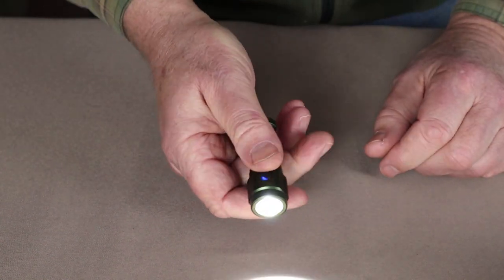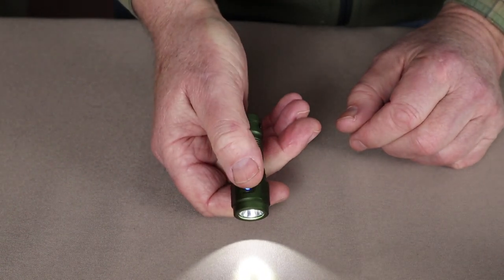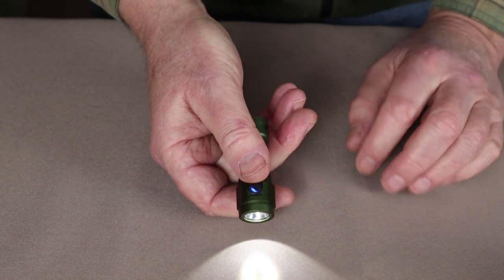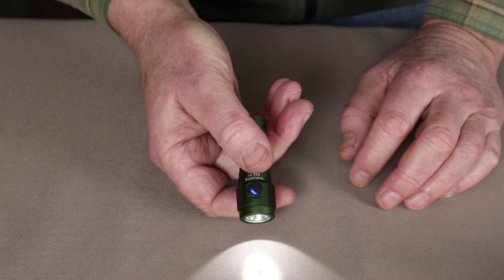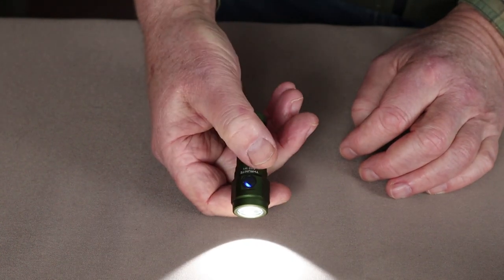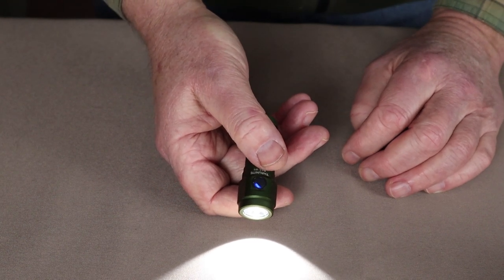Turning it on normally, it starts in low mode. Low mode is 7.5 lumens and will run for 60 hours. Press it again and we move up to medium intensity. Medium is 58 lumens and will last for five hours.